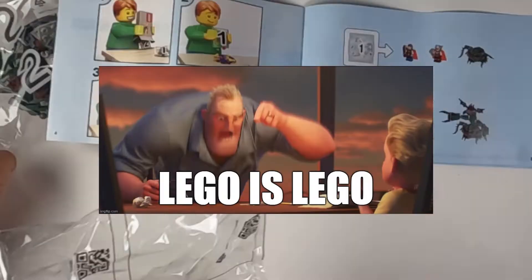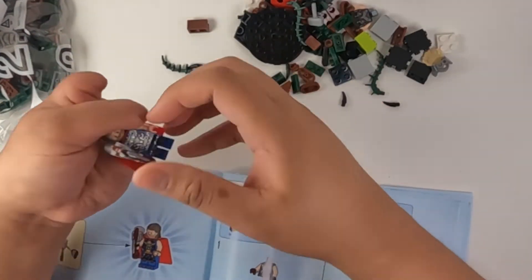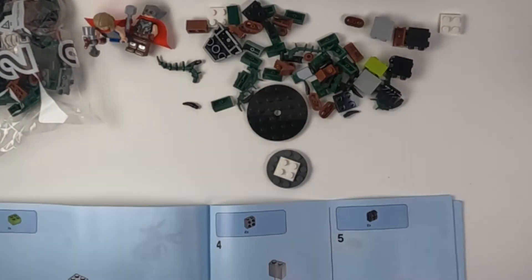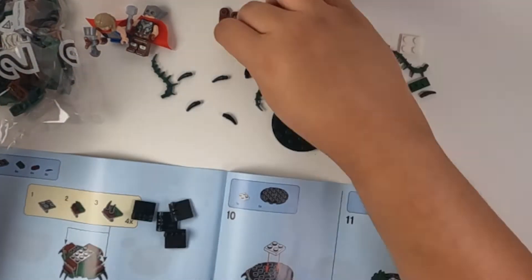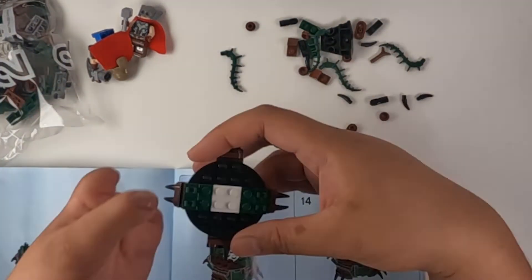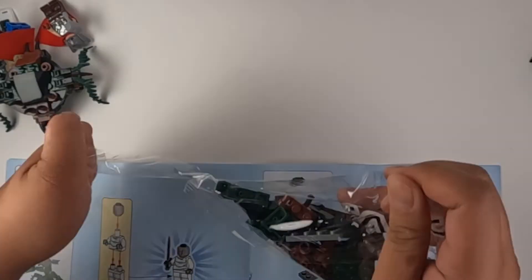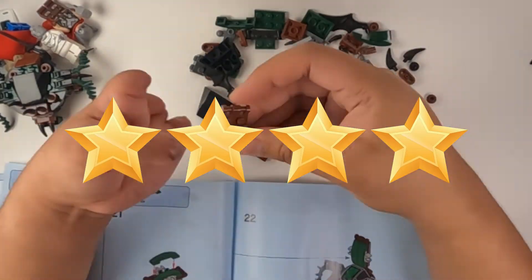Quality: LEGO is LEGO, and the build experience was enjoyable, even though it was really short at only about 20 minutes. I like how the monster goes together, but again I don't really like the final look of it. The prints on the minifigures were great, I love that they included the cloth cape pieces, and the alternate face for Thor was nice. 4 out of 5 stars.